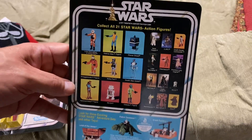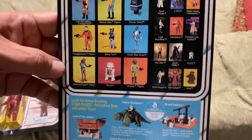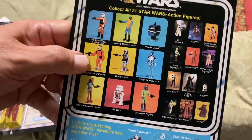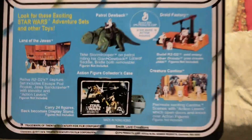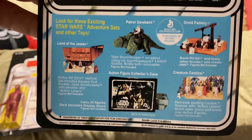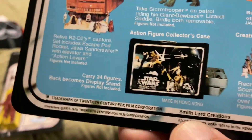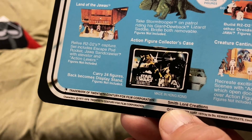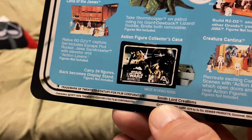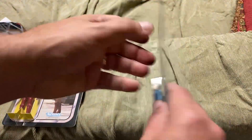On the back, it's a standard 21-back card with a lot of figures listed. There's some fading. There's the original Snaggletooth — the more popular one. I wasn't seeing any telltale signs that this is a reproduction at first... but yes, there it is: 'Smith Lord Creations.' So there we go. I did not see that marking on the R3PO one. I recognize that there are people who really have a strong opinion about this, and I understand that.